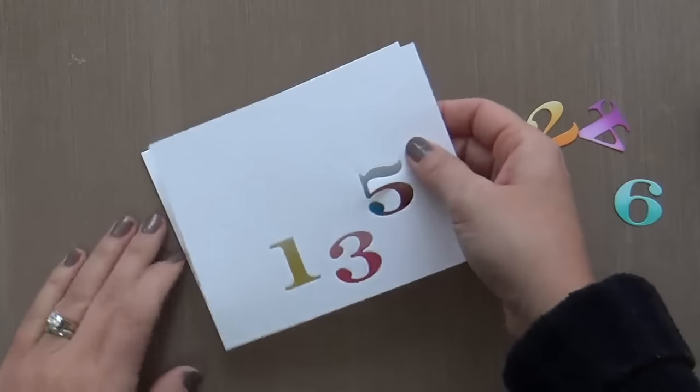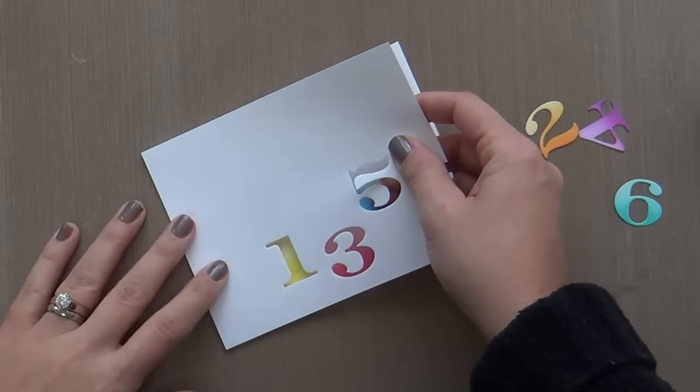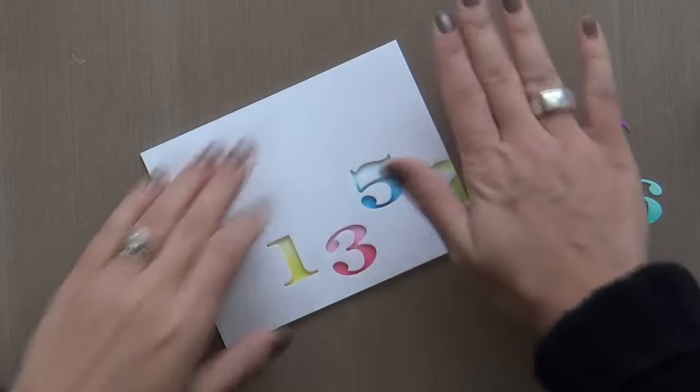Once you get all your ink blending done, you've got to pop up the panel. I use a whole bunch of foam tape — I don't want any saggage in all those nooks and crannies of the numbers. So we're popping that up.